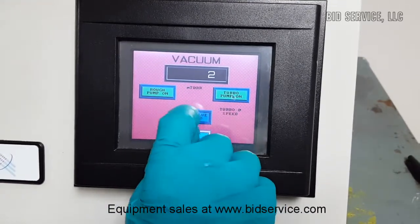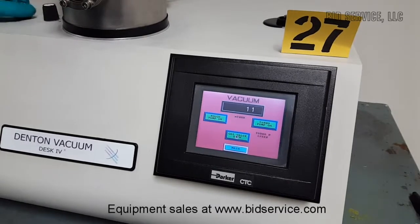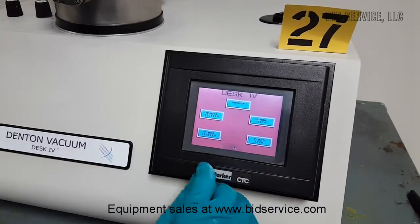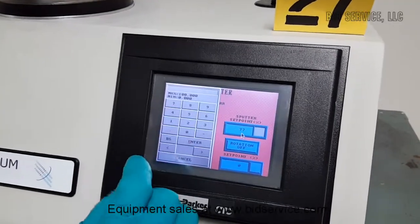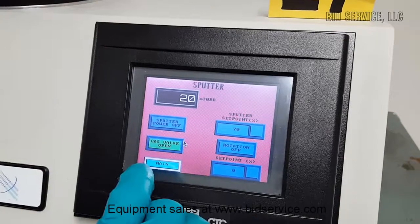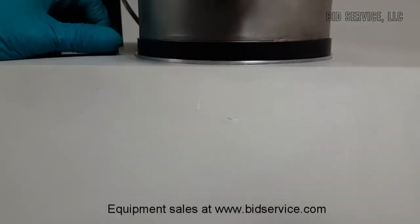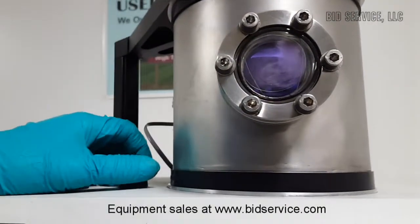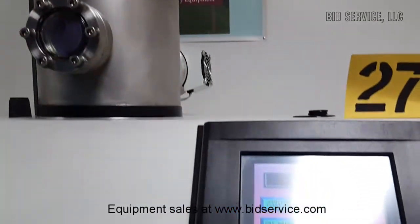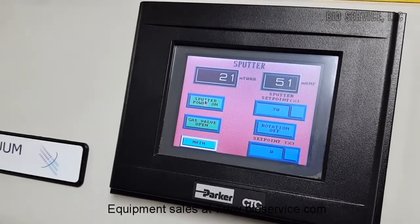I am going to turn on the gas valve and adjust the pressure level to about 20 mT. Right now both the turbo pump and the vacuum pump are on. I am going to manual sputter and I have selected 70% sputter set point. I am going to turn on the sputter — at this point the shutter is open and you can see plasma is on and the current indicator is about 51 mA. If the current is too low, we can increase the gas flow; a slight increase of gas flow will increase the current rate.